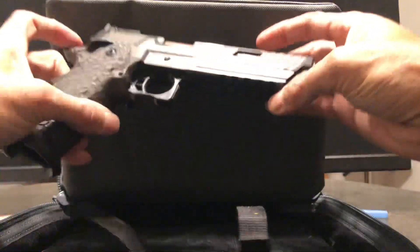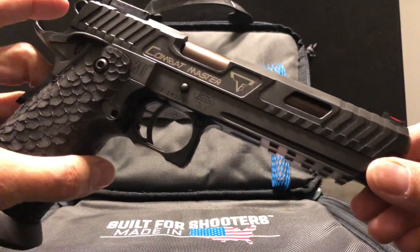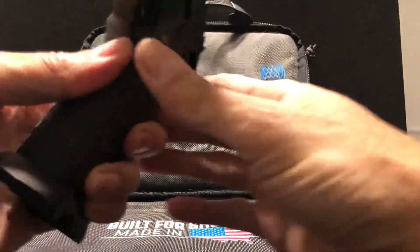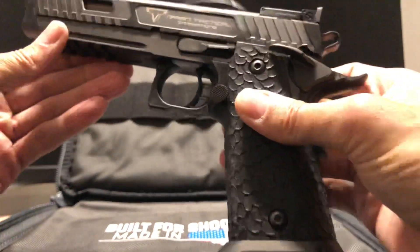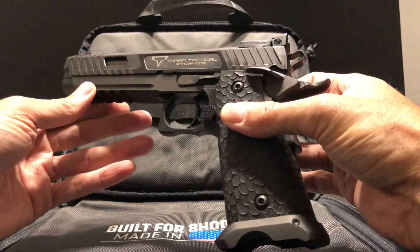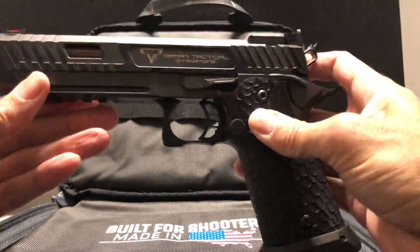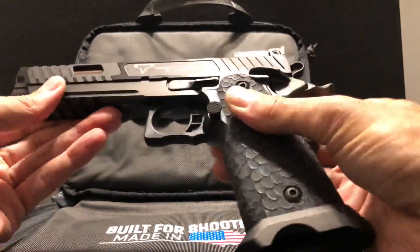We have the Combat Master — Taran Tactical, the John Wick gun, up close. Had to pay up for it, but definitely worth it.